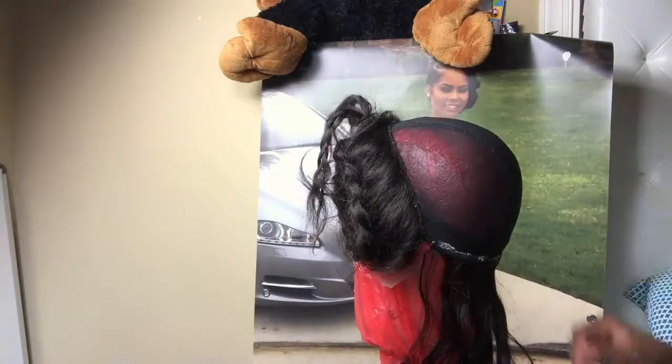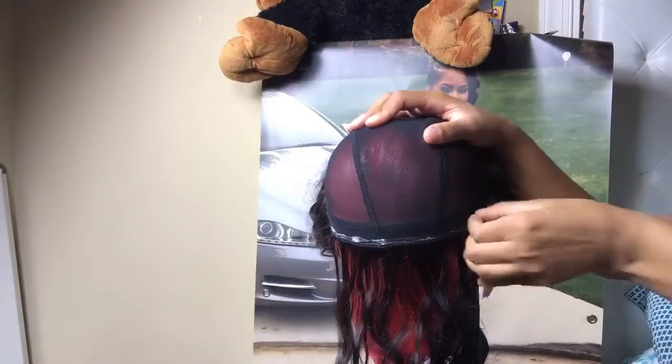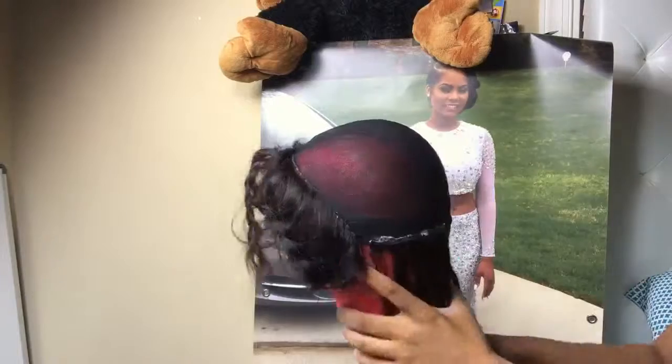So I'll be gluing the tracks again, and as you guys will see, I'll be picking the excess glue off because I don't like excessive glue.